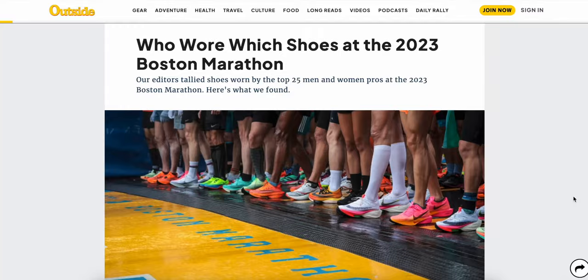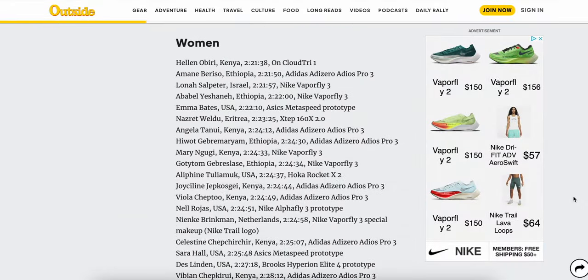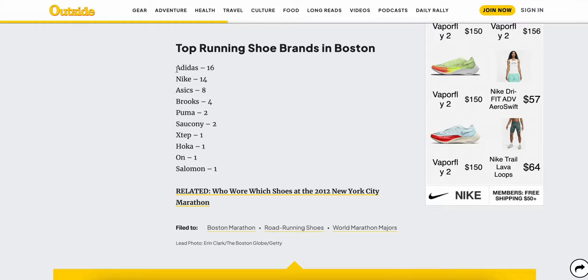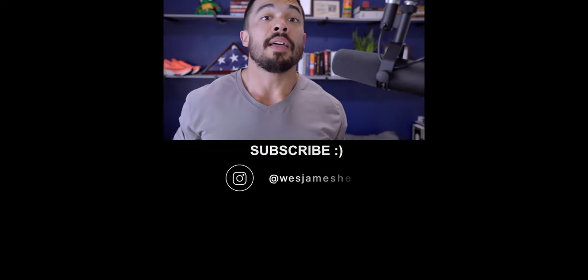I've actually grown to really love this shoe. My race day shoe is still the Nike Vaporfly, but I would be 1000% happy if this became my race day shoe. A lot of people think that too, because it absolutely cleaned up in the 2023 Boston Marathon. That is my review of the Adidas Adios Pro 3 with as much objectivity as possible. Thanks for watching.